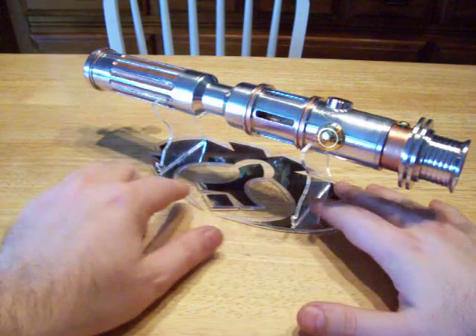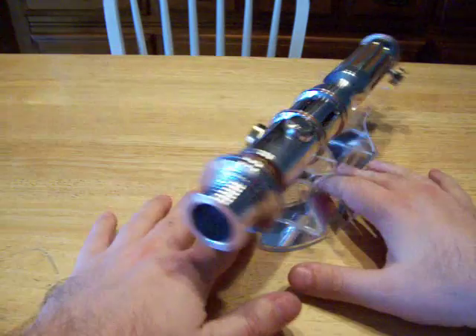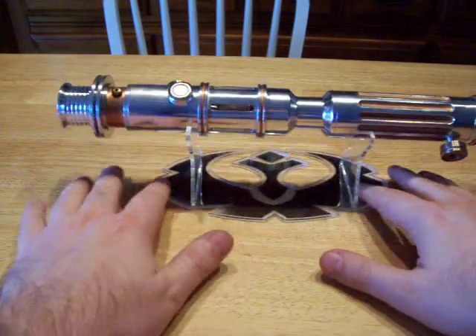Hey everyone, Django here. This is my TCSCon test saber. Fortunately it didn't win, but that's okay. I had fun getting it out of my head.